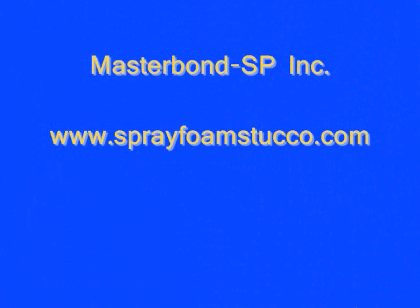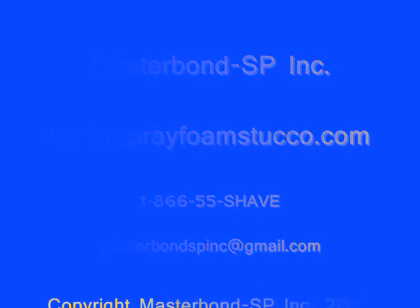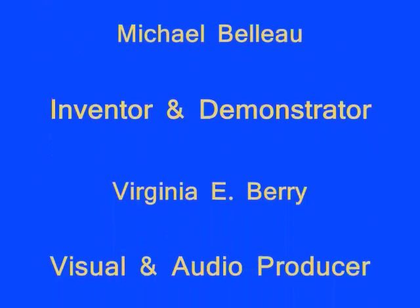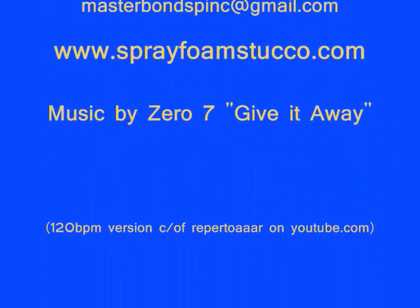For more information on the patented Masterbond SP wall system, invented by Michael Bello, visit www.sprayfoamstucco.com or call toll-free 1-866-55-SAVE. You can also email masterbondspinc at gmail.com. Contact Masterbond SP Incorporated to find out about becoming a licensed applicator or to inquire about having this system put onto your home or commercial building. Training and licensing applicator opportunities are now available — call or email for a closer look at the spray outside the box opportunity.